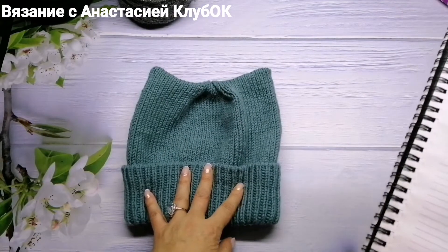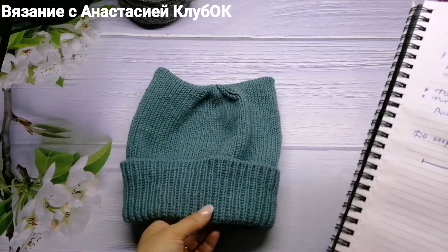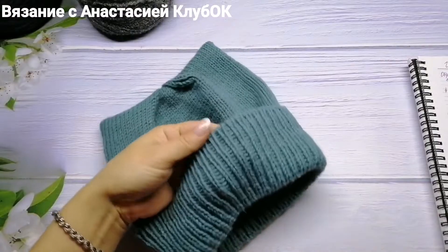The yarn I'm using is Alize Lana Gold, 240 meters per 100 grams, 49% wool and 51% acrylic. I used traditional color combinations for this project.